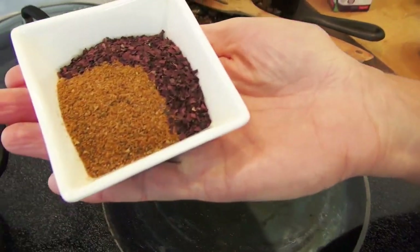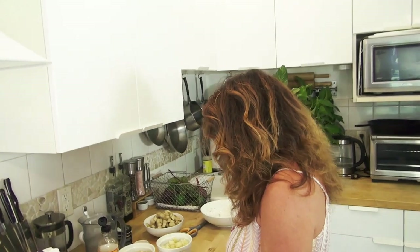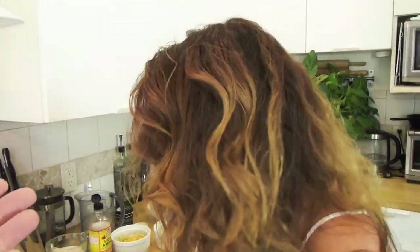This is the Old Bay seasoning and the dulce flakes. Dulce flakes is basically like a seaweed, and it has the flavor of the sea. Because I'm vegan, I'm not using clams that would be in a traditional clam chowder. I have to get the flavor of the sea into my recipe somehow - what better way than with dulce flakes and Old Bay seasoning? It's just like old times.